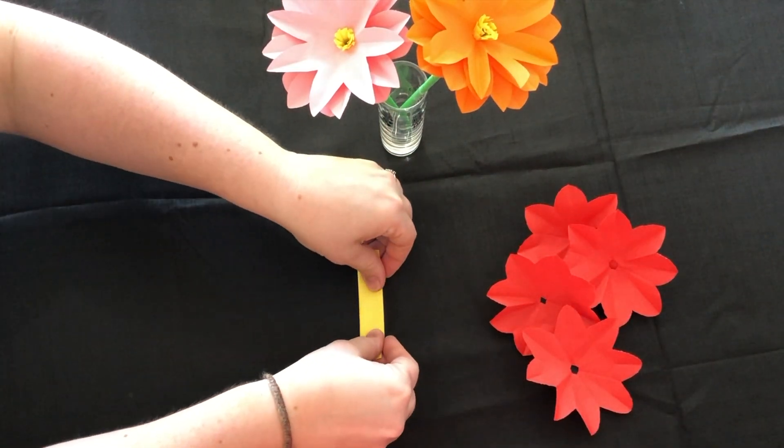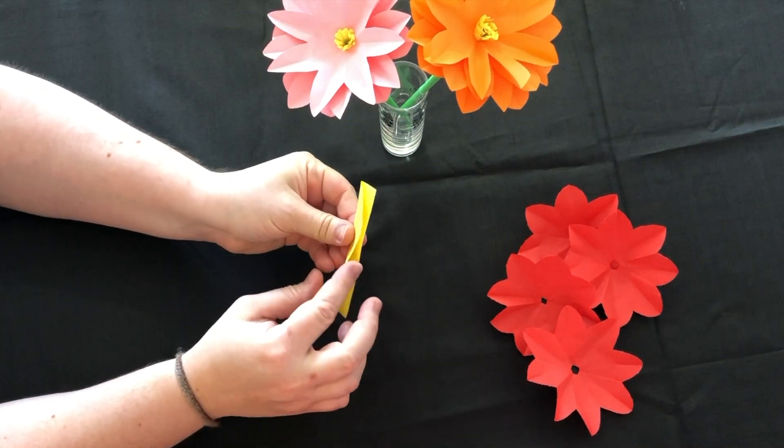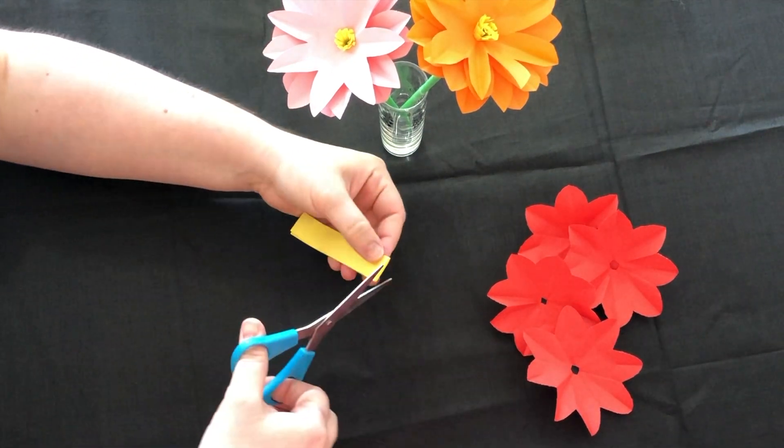Now take your strip of yellow paper and fold it in half. Use your scissors and cut really small slits all the way along the open edge.